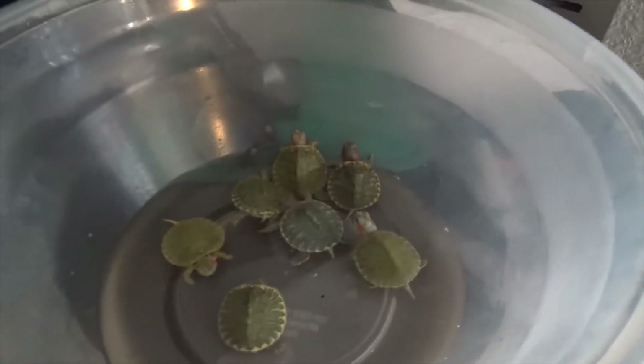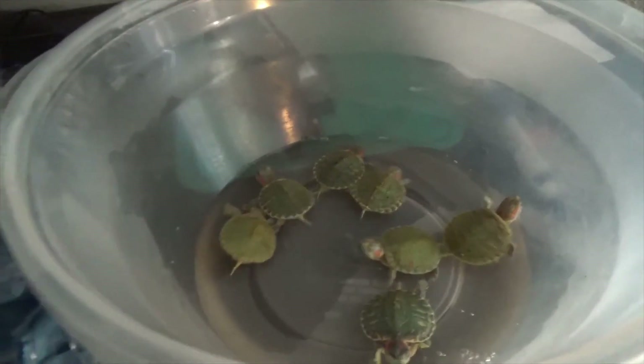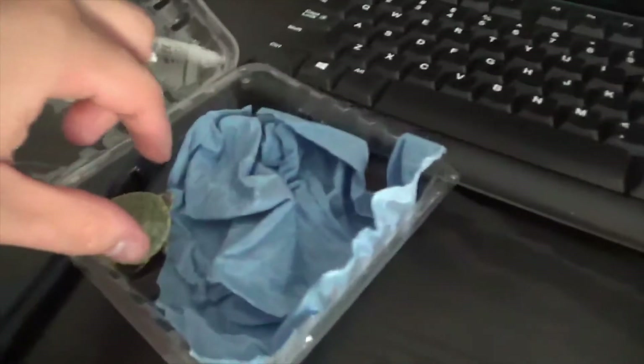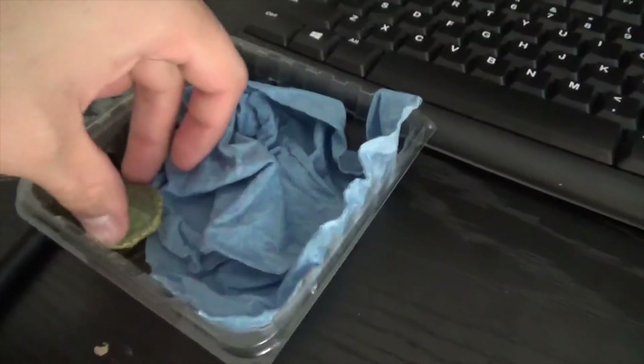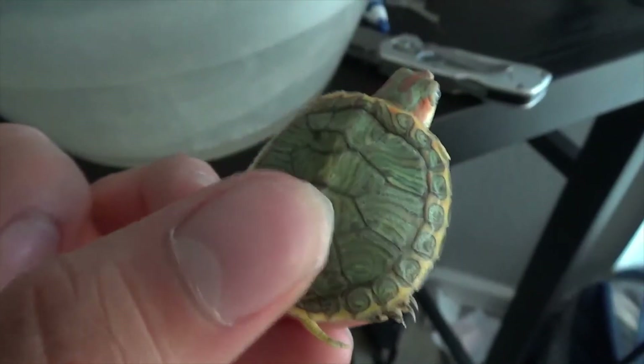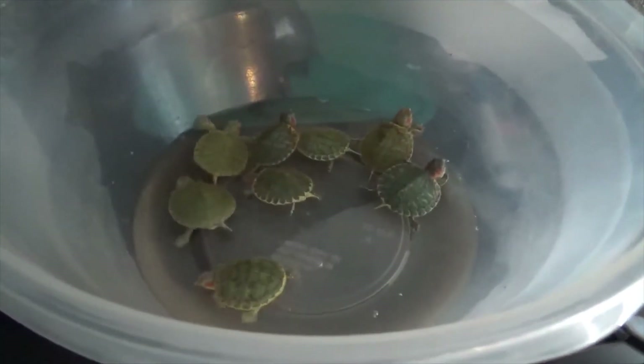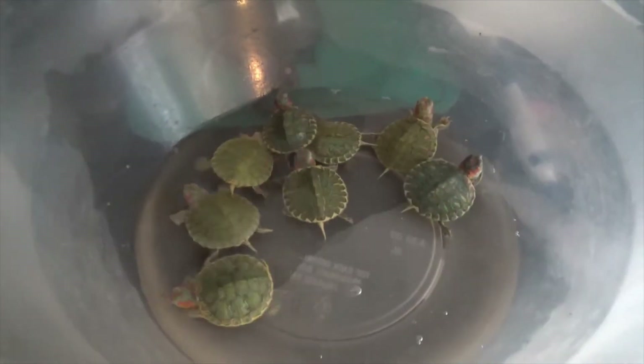Alright guys, sorry, my camera cut off for a little bit. Last but not least, we have this guy — very pretty, very, very pretty, awesome. So we're going to put him back with his brothers, and yeah, that is pretty much it for this video.